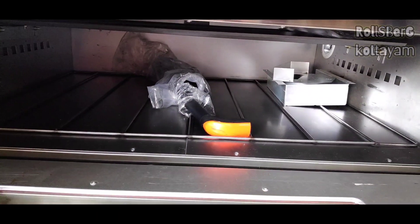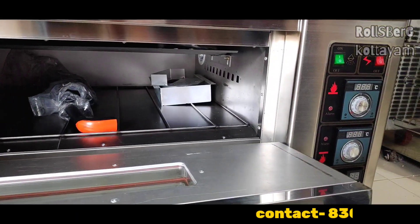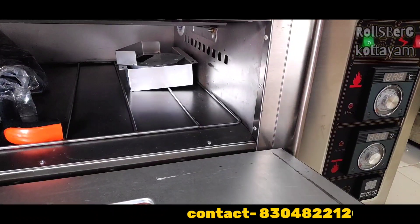We have to use multiple four trays. With bread and puffs, we can bake these the same way.